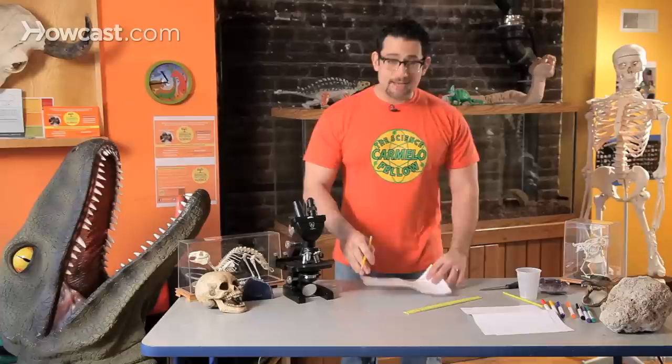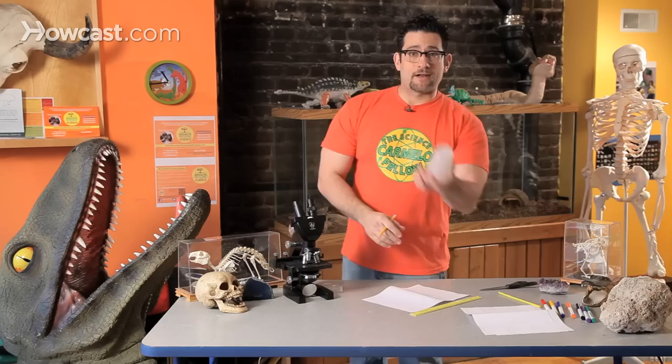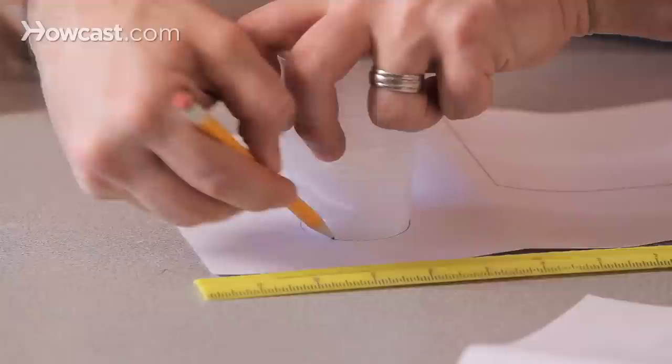I'm going to make the template of my rocket. I'm going to need to make a circle, which will eventually be the pointy cone part. Take a cup, put it down, trace your circle, and that's done.